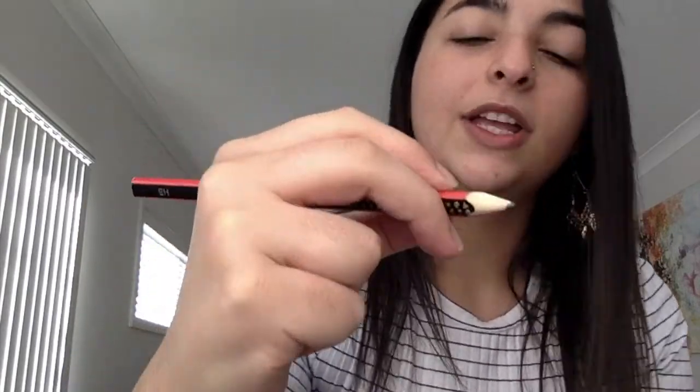The first thing is how do we hold the pencil. The correct method is called a tripod grasp. We use three fingers — tuck the other two fingers in — and we hold it with those three fingers. Pinch, and then the middle finger goes at the back to support.